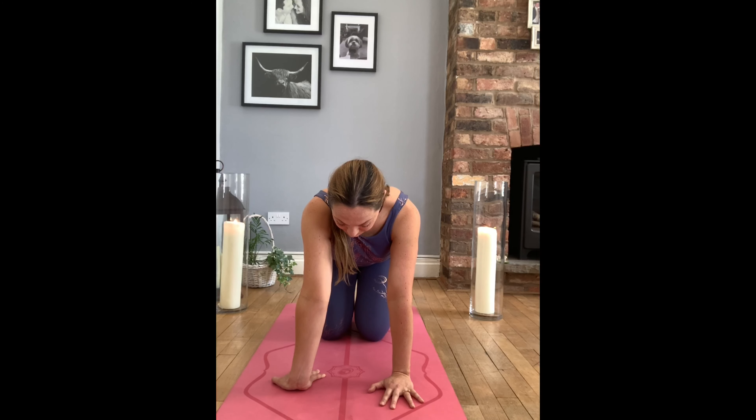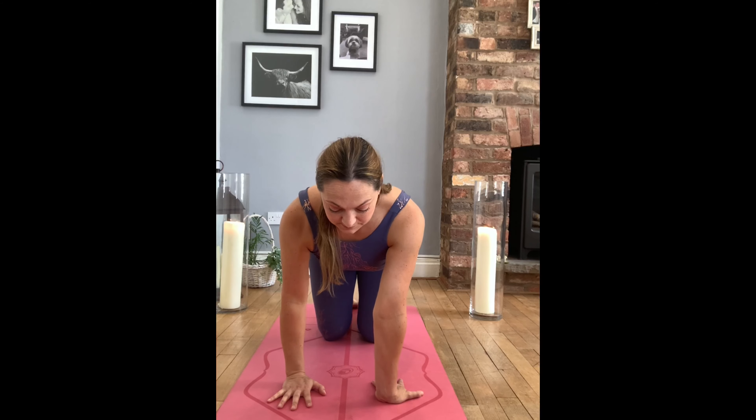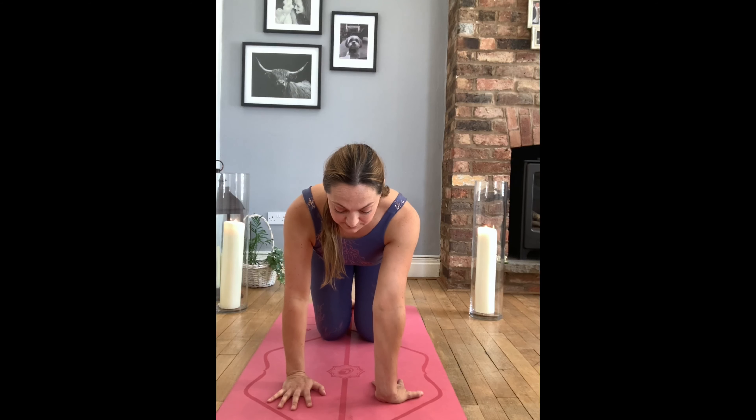With your hands clasped together, simply make figure of eight movements. Maybe you can send your figure of eight in the opposite direction.